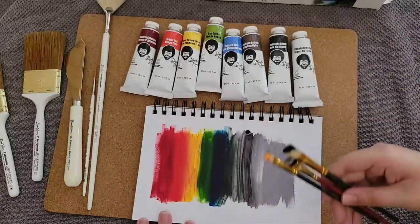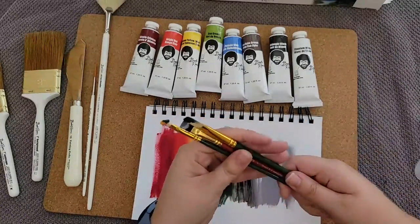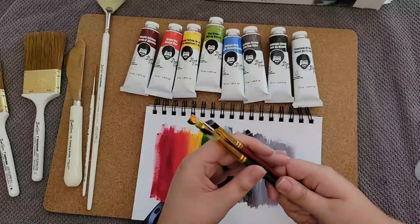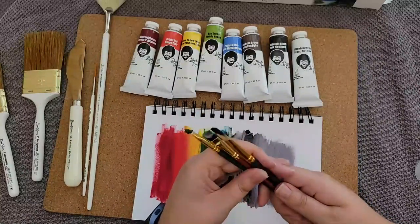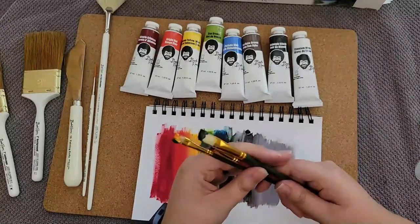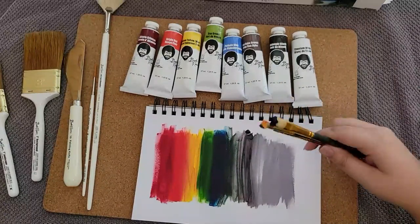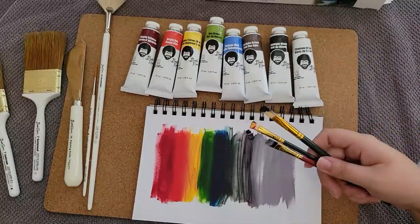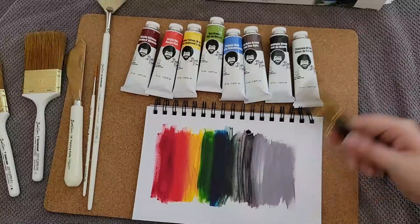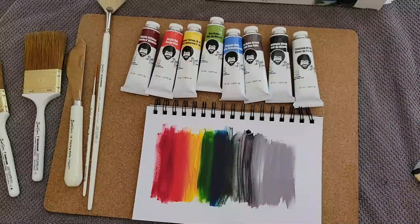I don't have any odorless paint thinner, but I found during my last oil painting session that using a jar full of white vinegar is a good way to go. You can just swish the brush around in the white vinegar, and a lot of the color comes off really easily. Then you just wipe it on a towel and do it again — pretty simple, and you don't need to buy something special if you already have white vinegar on hand.